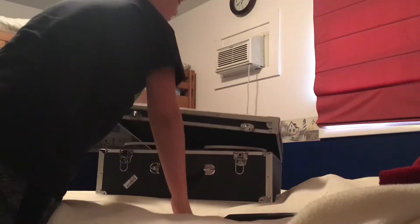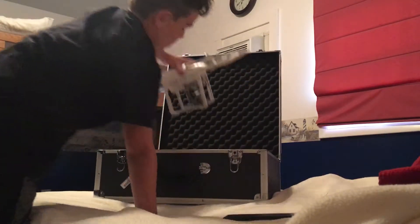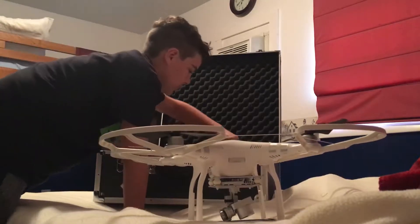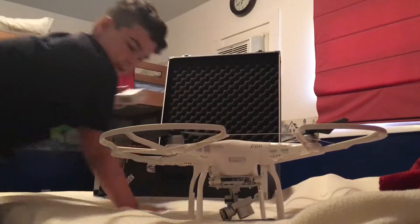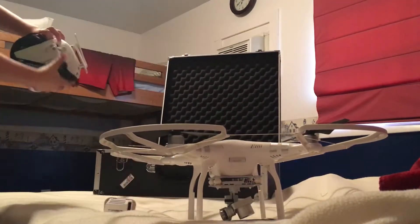So don't pick your case if you have one. I'm going to take out the drone, and I'll take out this battery. It's not actually charged, but that's okay.